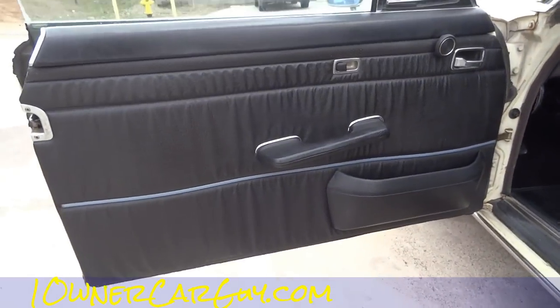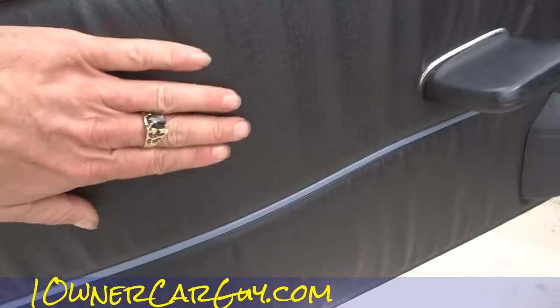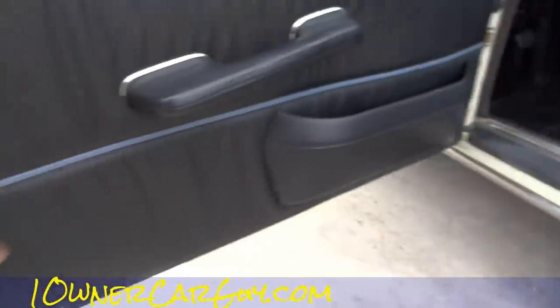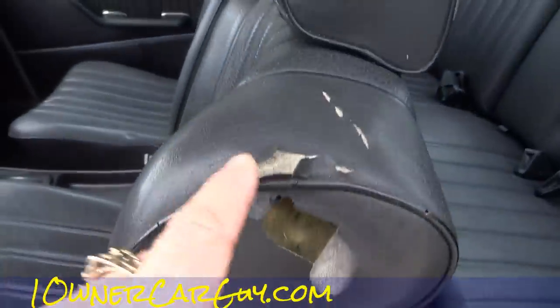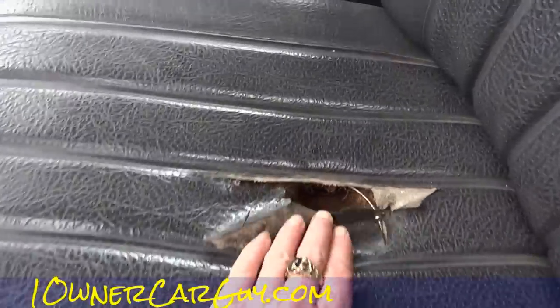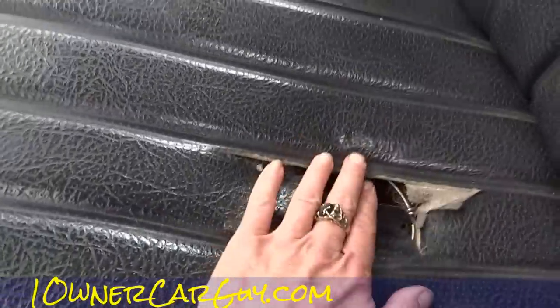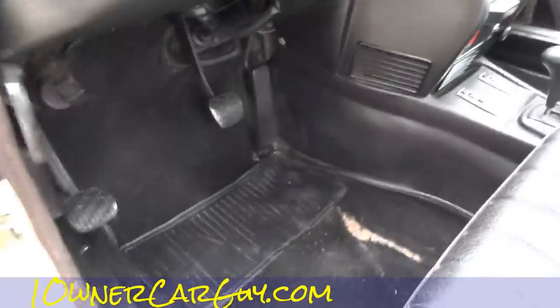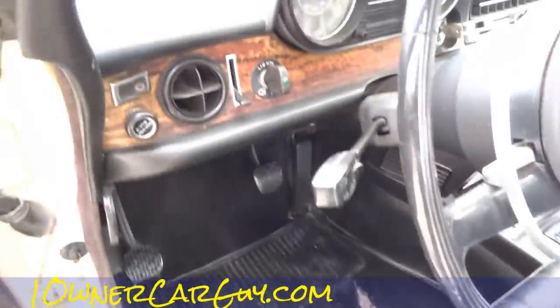Okay, here we go. Door panels are in great shape — not a hundred percent like new; that one's got a little bit of a wave in it. The seat has some tears and such. It's a nice driver that you could restore at some point. There's a big hole in the seat covering — the vinyl covering, MB Tex tough stuff.